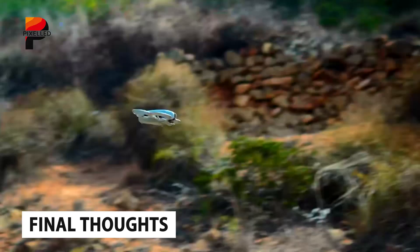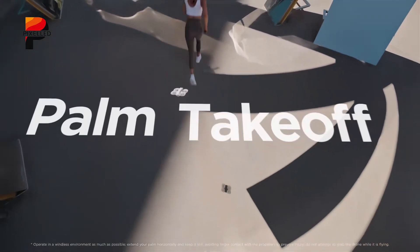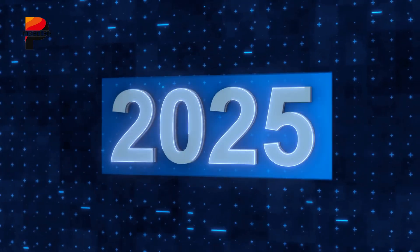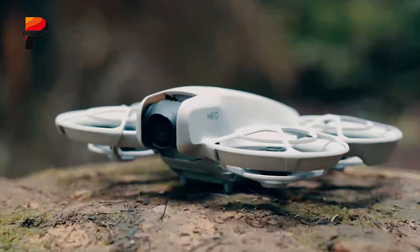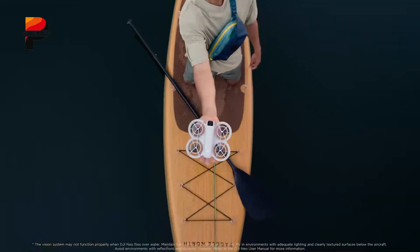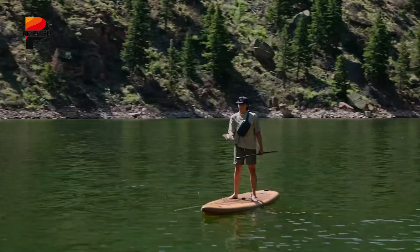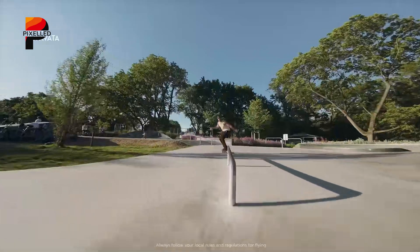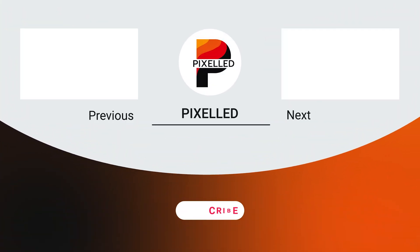The arrival of the DJI Flip marks a significant milestone for DJI and the drone industry as a whole. With its cutting-edge features and thoughtful design, the Flip is set to redefine expectations for compact drones. Whether it's capturing cinematic visuals, unlocking creative potential, or enjoying extended flight sessions, the DJI Flip promises to deliver an unparalleled experience for drone enthusiasts at all levels. What do you think about the upcoming DJI Flip? Do you prefer it more than the Neo or DJI mini series? Share with us in the comments below, subscribe for more content like this, and thanks for tuning in.